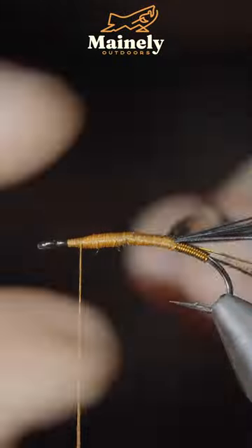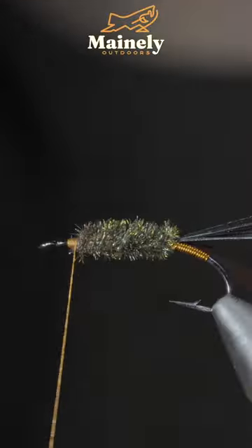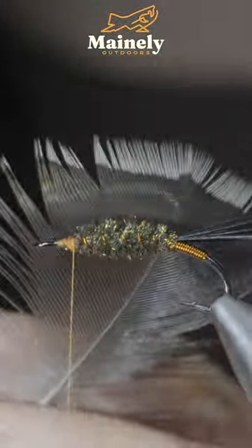We'll bind this up and wrap it forward in close touching spirals. Secure, snip it free, before bringing your wire forward, followed by a larger hackling feather.